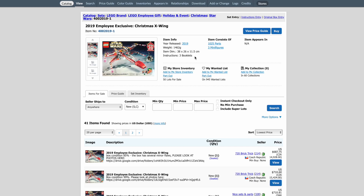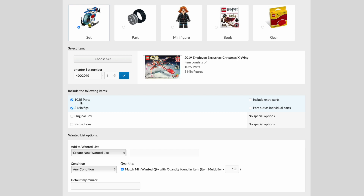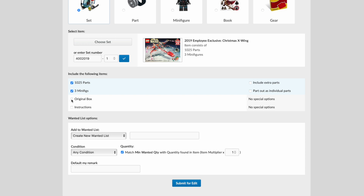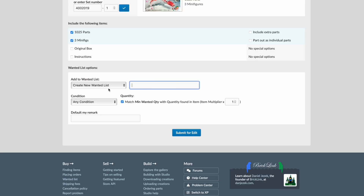But what if we don't care about that? What if we want to get our hands on this set without spending $700 to $1,000? If you go up to the top where it gives you set details, you'll see 'Add to My Wanted List' and then 'Part Out' — we're going to click Part Out. The next page shows the set and asks what to include: we'll include the 1,025 parts and the three minifigures. We'll leave out the original box and instructions — you can get instructions on LEGO.com for free. We'll also skip extra parts.